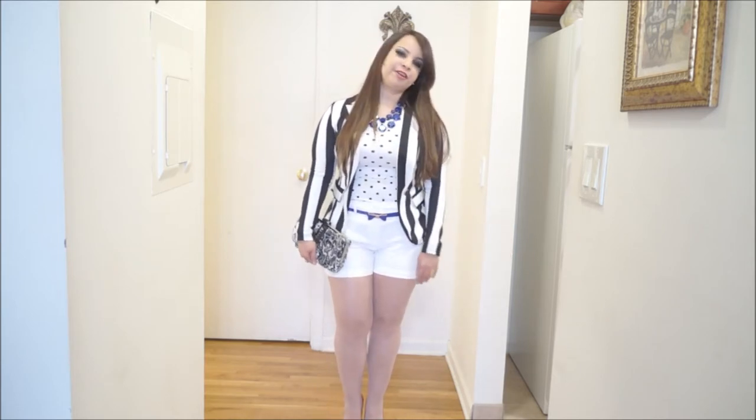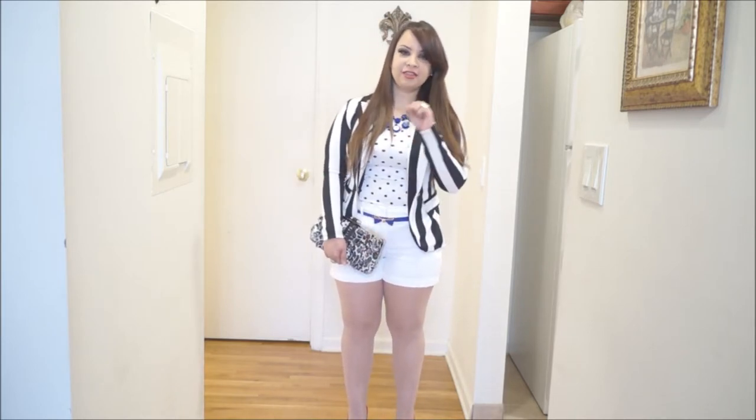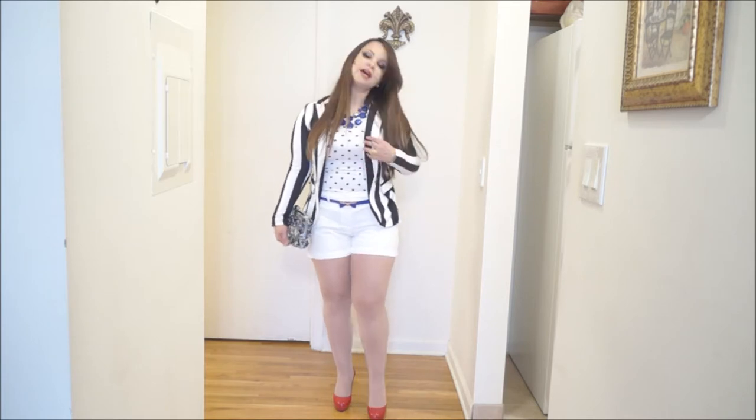I wanted to create a red, white, and blue outfit, but a little different, so this time I chose to play with different black and white patterns, and I threw in the red and blue. As you can see, I'm wearing white shorts in that eyelet fabric. These shorts are from New York & Company — I got them last year.